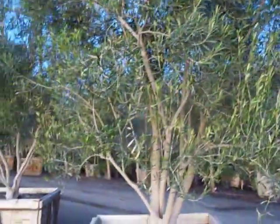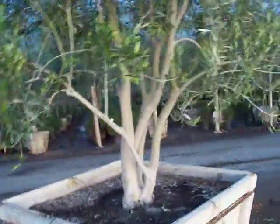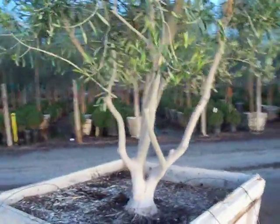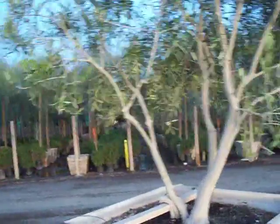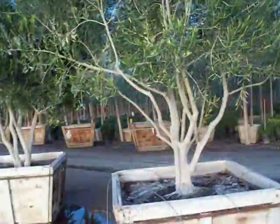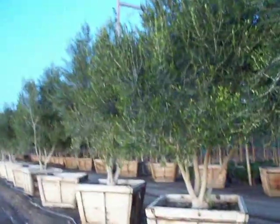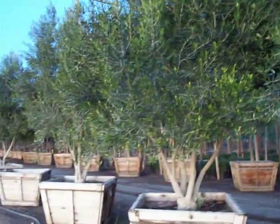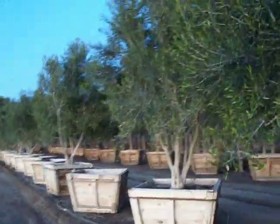A lot about how people choose olive trees is how they like the bottom branching. Once you get to this level of a 48 inch box, all of the trees start taking on some unique character. A couple of years from now, all of these trees will have little personalities of their own by the time you're done sculpting them out. Typically a 48 inch boxed fruitless Wilsoni is going to be about 14 feet tall — as low as 13 and wider and thicker, or taller at 15 and 16 with a little bit less width.